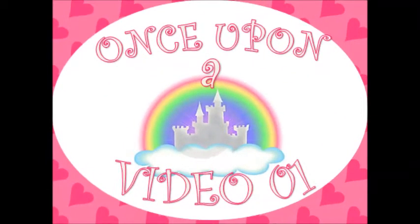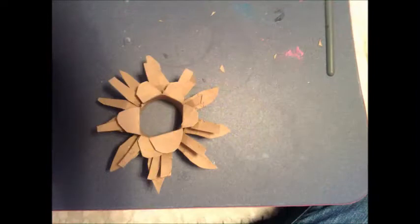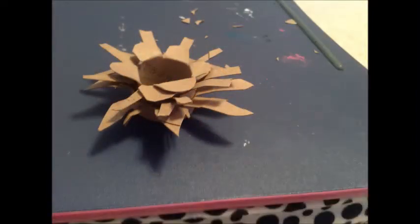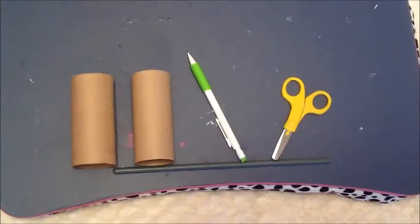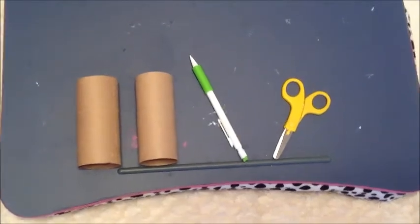Once Upon a Video. Today I will be showing you how to make these really cool recycled toilet paper roll flowers. For today's project you will need 2 toilet paper rolls, a pencil, and a pair of scissors.